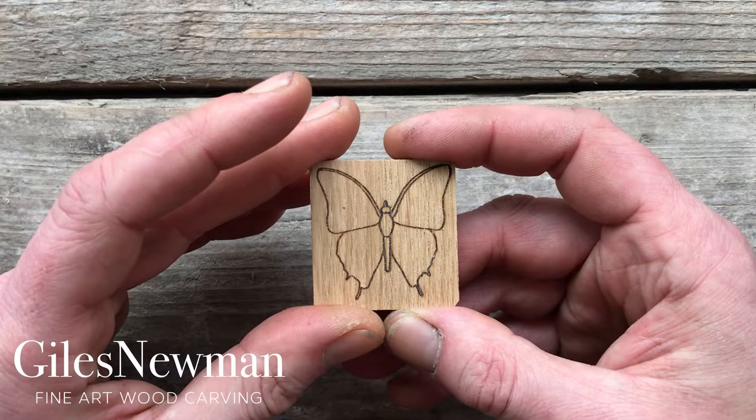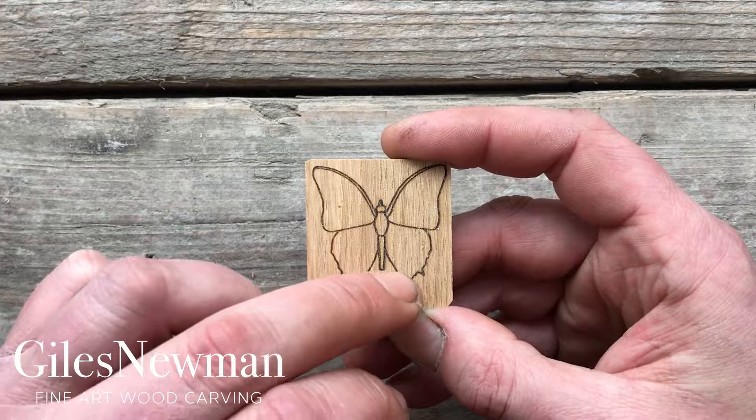Don't forget to carve in here as well, especially if you're going to keep these finer elements. Cut away this area, and be careful when you come to the tail of the butterfly.